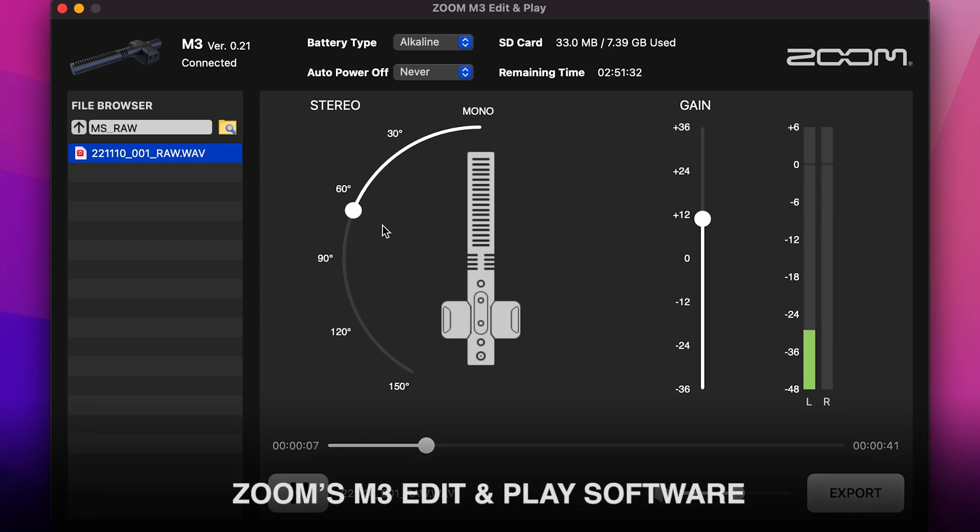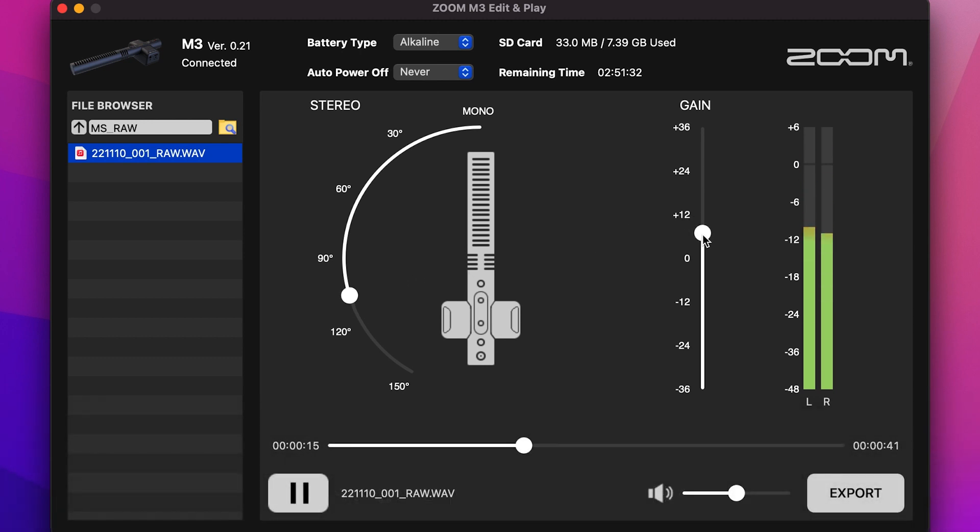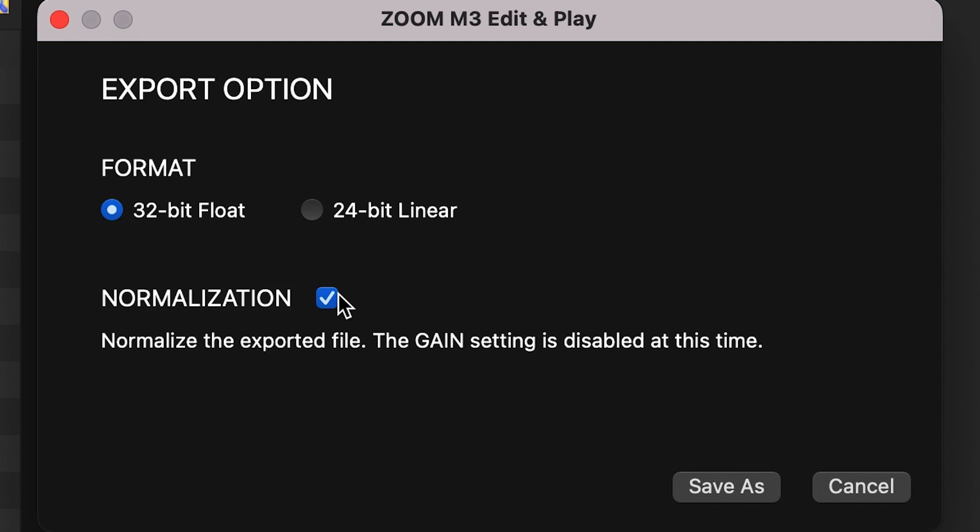You can use Zoom's M3 Edit and Play to listen to your RAW files, adjust the stereo width, or eliminate the stereo field to create a directional mono pickup. You can even normalize the files in this program. Normalization is a process that adjusts your audio to the maximum volume to get it ready for syncing or sharing. You can also take these RAW files and process them with any mid-side decoder software.